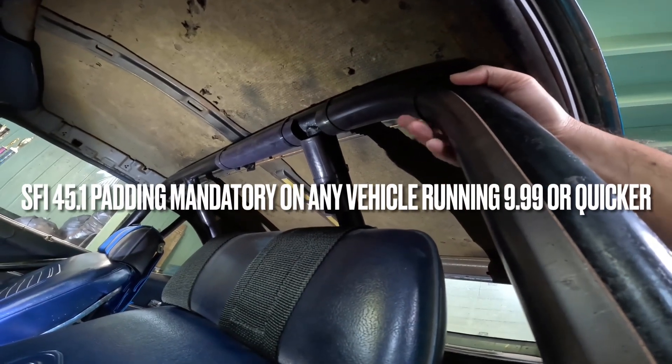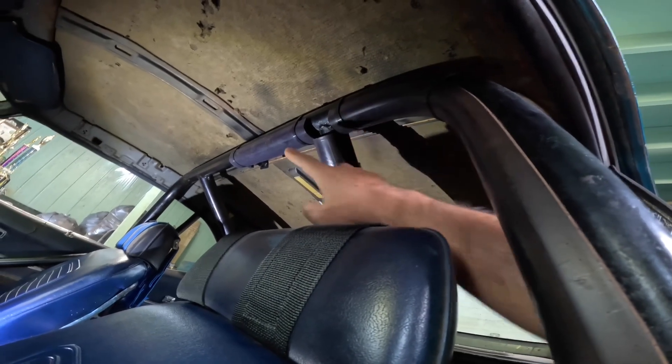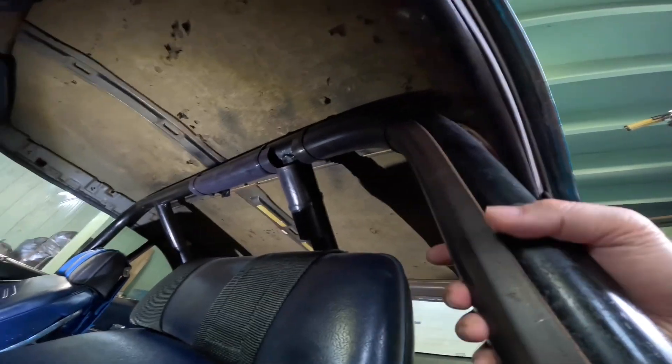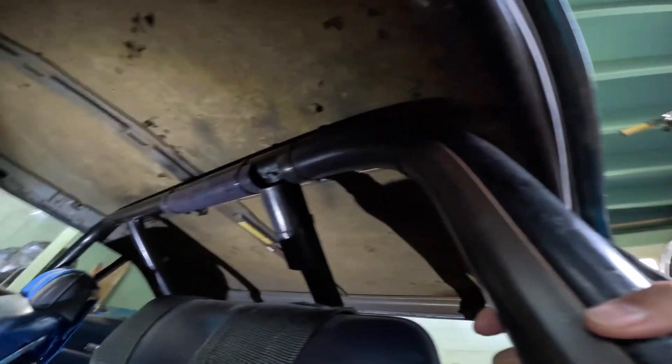Everywhere the helmet will contact the roll bar, you need SFI padding. This is all SFI padding, and it doesn't stick very well, so I put some zip ties to hold it on.